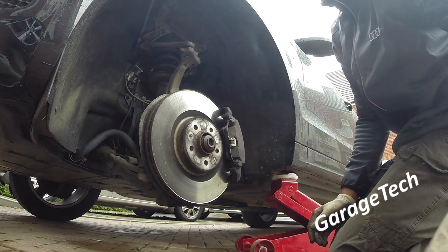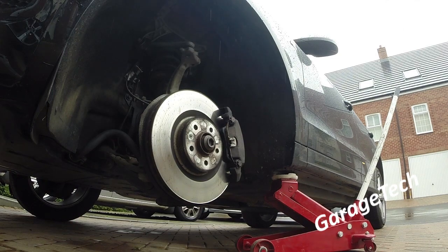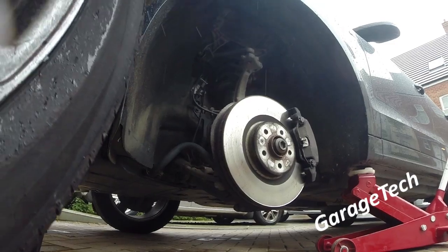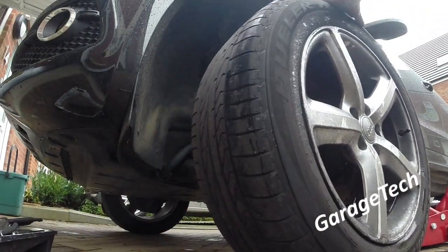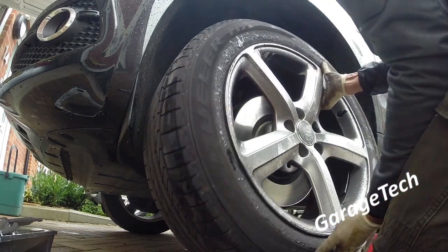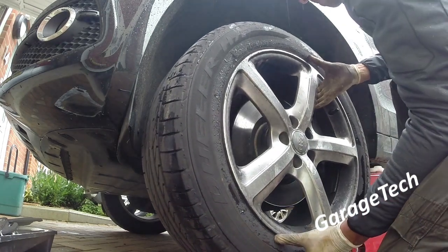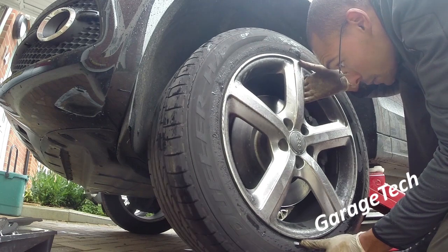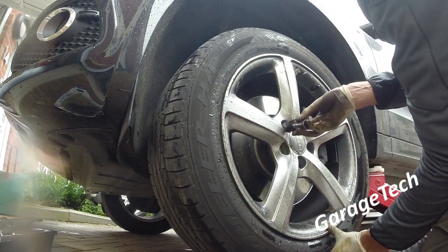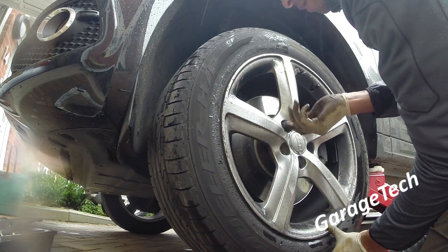Now I can remove my tray, move my tools out of the way, and bring the wheel back on. That's pretty much it. You need to repeat this on the opposite side — it's exactly the same process. Overall the job took me about 45 minutes without rushing, even in the rain, with no air tools and just a trolley jack from start to finish.